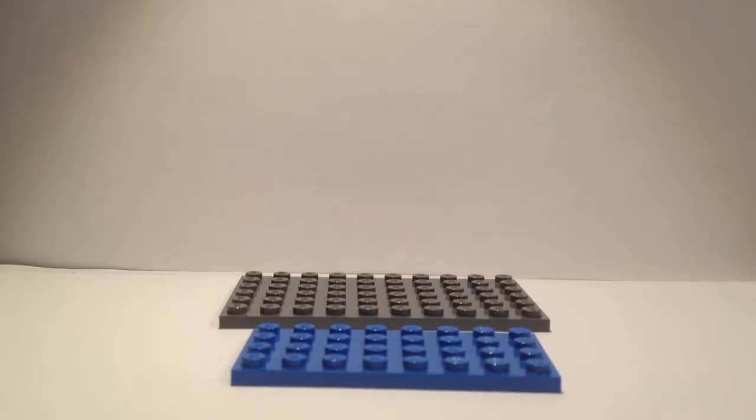Hey, what's up guys and welcome back to a brand new video. Today, ladies and gentlemen, I'm going to show you guys how to make a Lego mini drawbridge. It's a very specific build but it looks really good as is, and you can also connect it to a mini city if you're planning on building one. So let's just dive right into it.